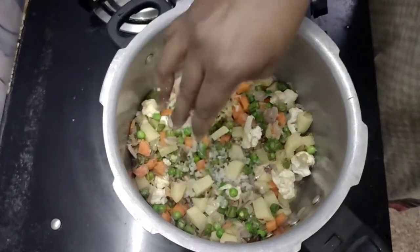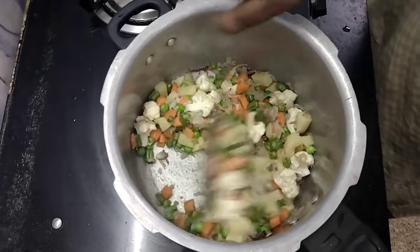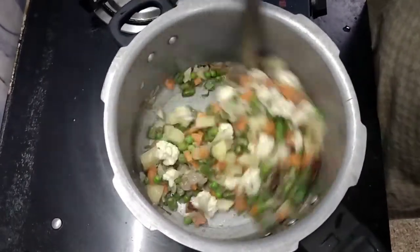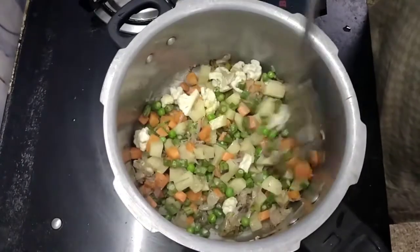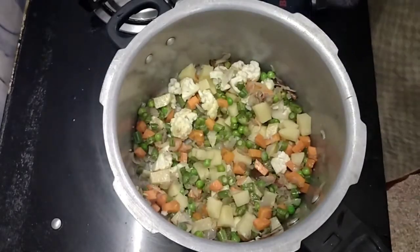Put the rice in the pan. I will add the rice in the pan. After you add the rice in the pan, put the rice in the pan.